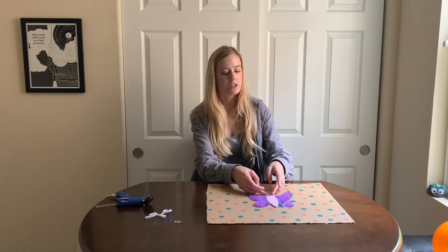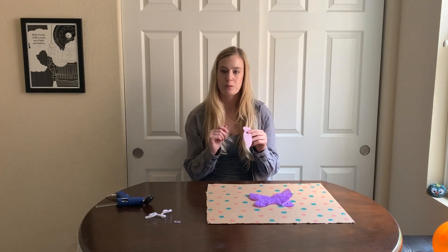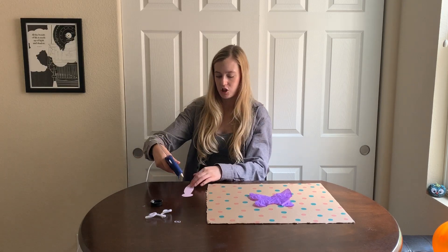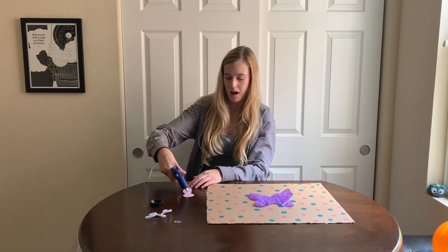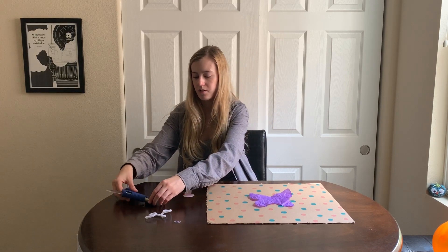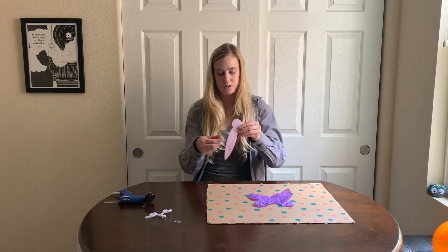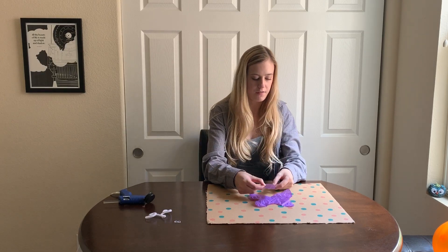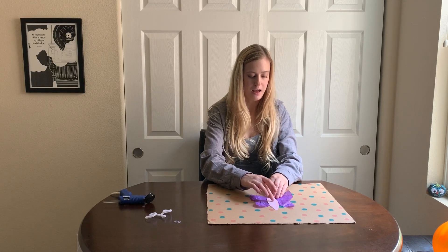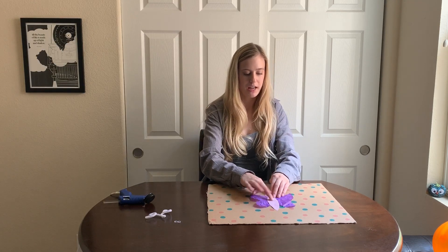Now I need to glue the body down too, but I want to make sure not to glue the head down because we have stuff we're going to put underneath it. So I'm going to take my hot glue gun and put the glue on the body of the paper and not on the head. Once you have enough glue, put it right in the center of the butterfly wings and pat it down to make sure it glues down nicely.